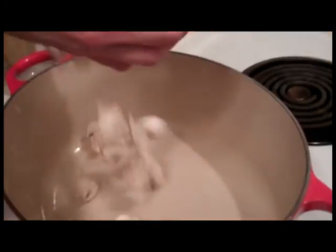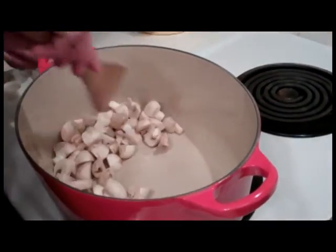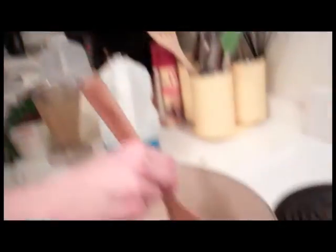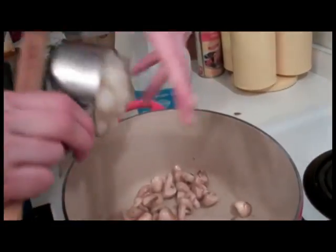We're going to start with the mushrooms, because they need to go the longest. We're going to sauté these mushrooms for about five minutes. The mushrooms have begun to brown, so I'm going to put in a little bit more oil — probably another tablespoon. Then I'm going to start throwing in the other vegetables. We have celery and carrots. Celery, as usual, on the floor, for good luck.